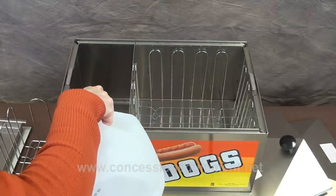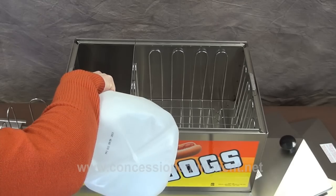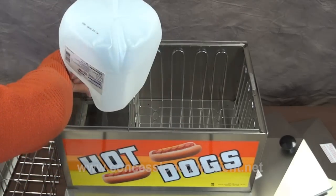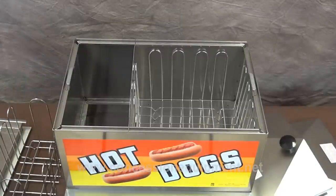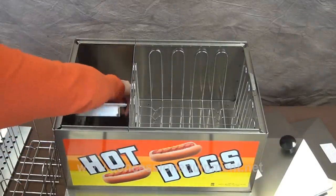The machine will cook 80 to 90 regular sized hot dogs at a time. If you put them in there frozen, it'll take about 45 minutes to an hour. If you put them in there thawed, it'll take about 30 minutes. It'll also cook bratwurst and Italian sausages as long as they're parboiled.